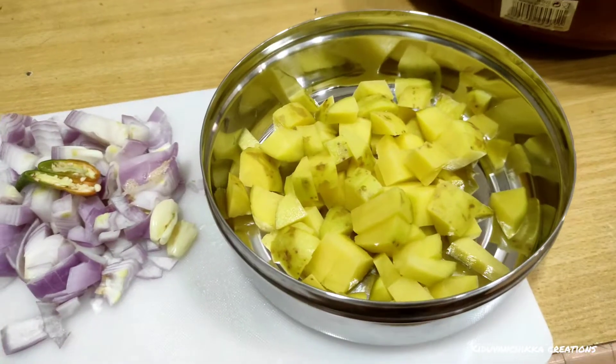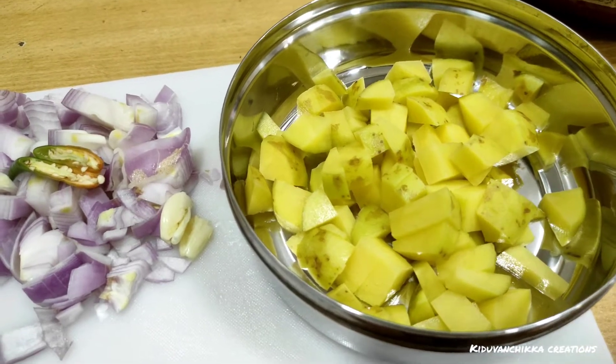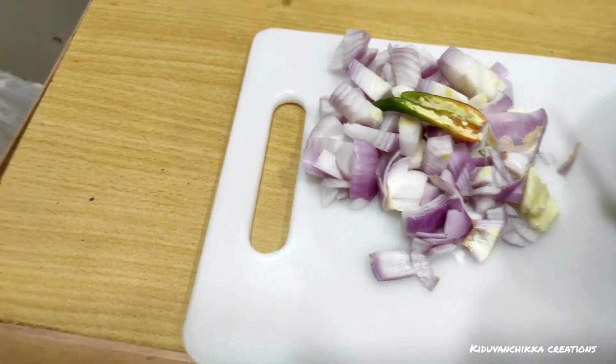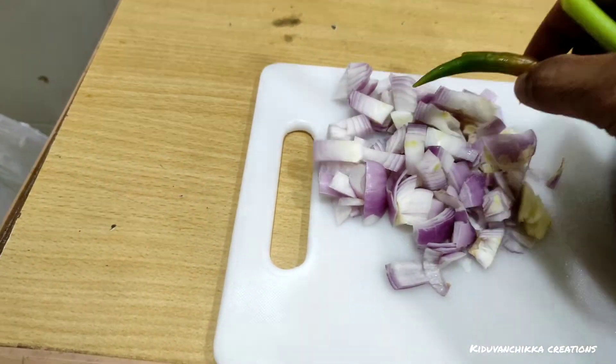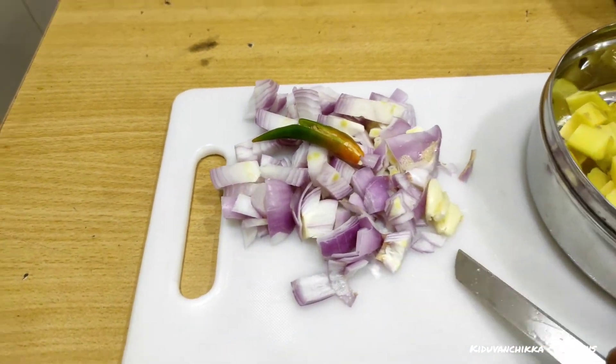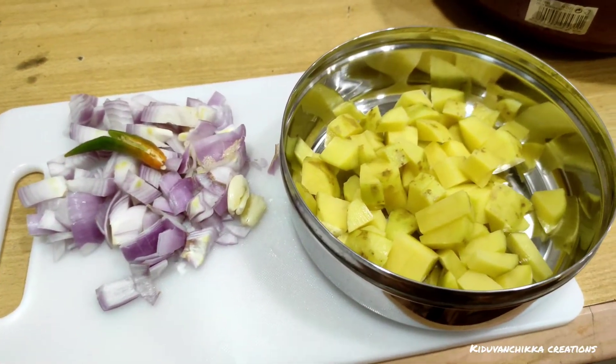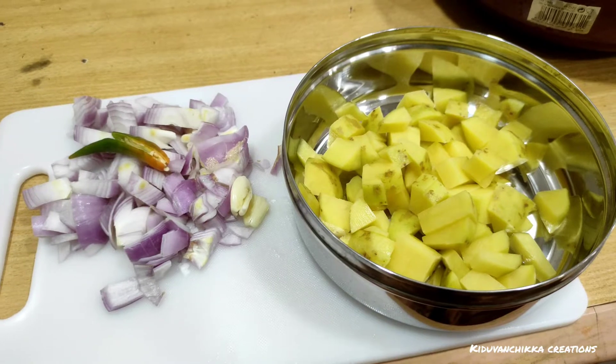When we are growing in the kitchen, we are working together. I need to put some eggs in the kitchen. I am going to put the rice in the kitchen. Now we are going to cut the rice.